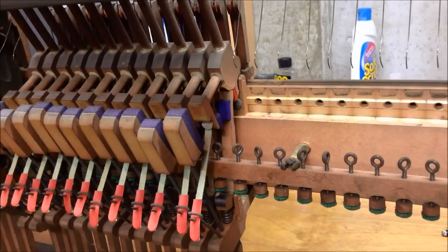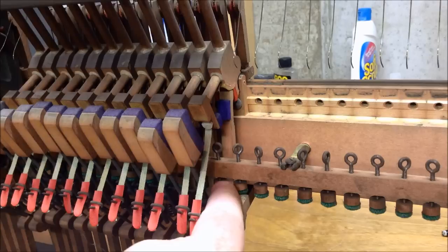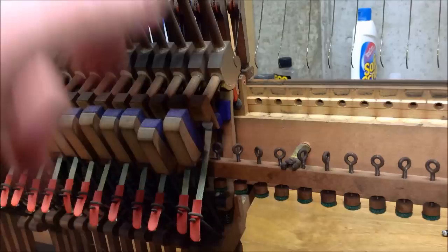So that's the process of adjusting that. Again, making this button lower means the hammer is going to let off sooner; if it's higher the hammer is going to let off later.